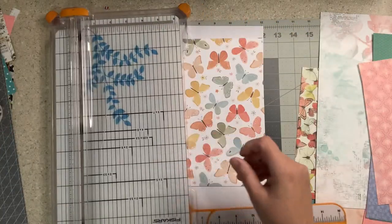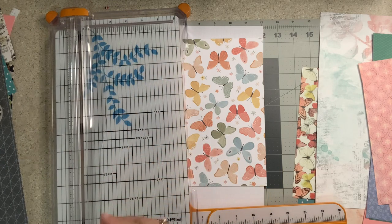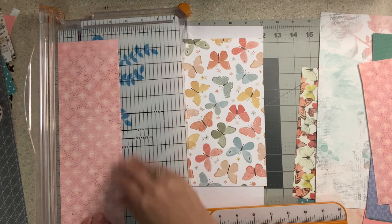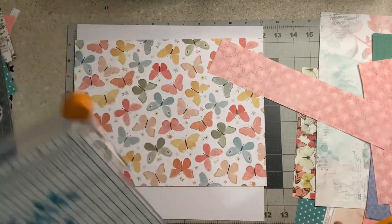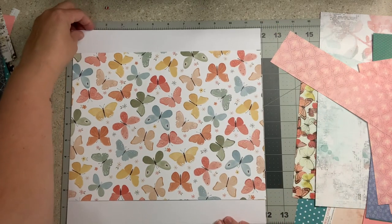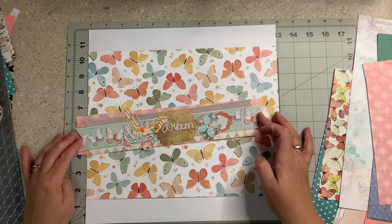I'm going to measure how wide this border strip is. It's a little over four and a half with the edge of the butterfly, so I want the strip to go there — about two and three quarters. Better safe than sorry; I don't want to have to cut twice. No wrong way to do this, you cannot do this wrong. I'll just eyeball it — we're not trying to be perfect, we're just having fun.